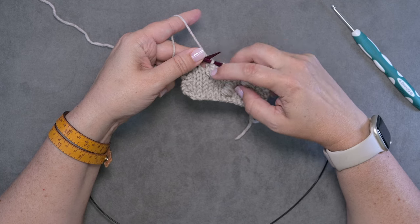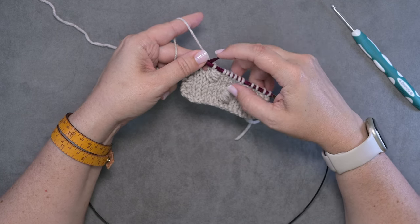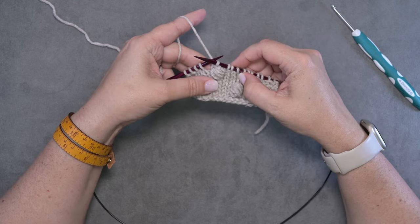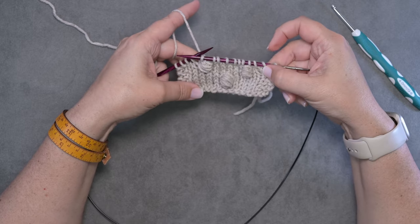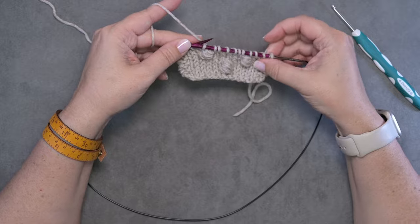When we have the seven loops on our hook, you just yarn over and pull through all seven loops — that's why this is called a three half double crochet bobble. I hope this technique and this video helps you guys out. Thanks so much for watching.